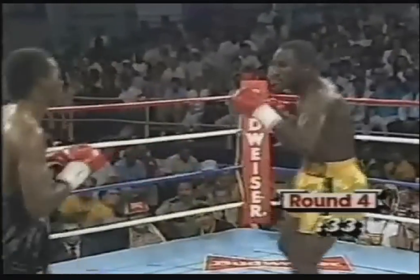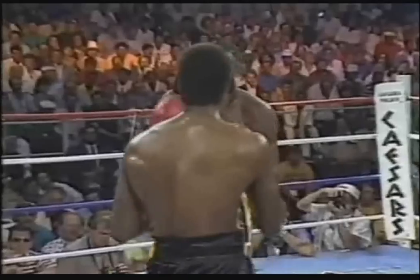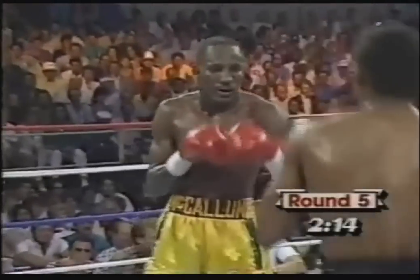That would definitely turn the tables around. Left hand by McCallum — counterpunch. There was the right again, right up over the top. He's not giving angles at all; he's directly in front of Donald. And there is a left hand by Mike McCallum that came out of the blue.